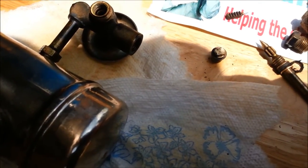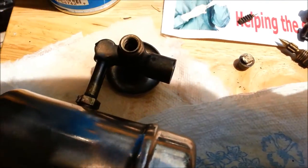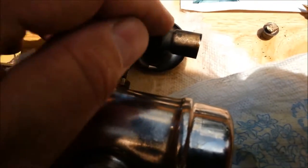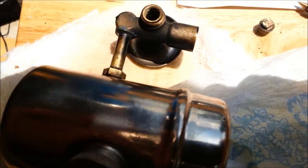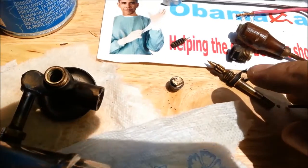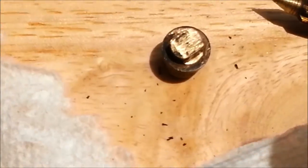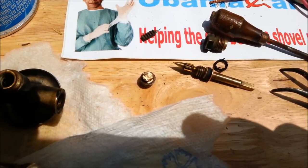Now that I've gotten the debris out of there and fuel can flow freely, hopefully this will work better. I don't have any brake clean, so I've just been using starting fluid as a solvent to blast in and out of these holes and blow any debris out. I think I've got it all clean now. I'm going to use a little bit of grease to put it together, particularly on this seal here, on the packing, and this will hopefully solve our problems.